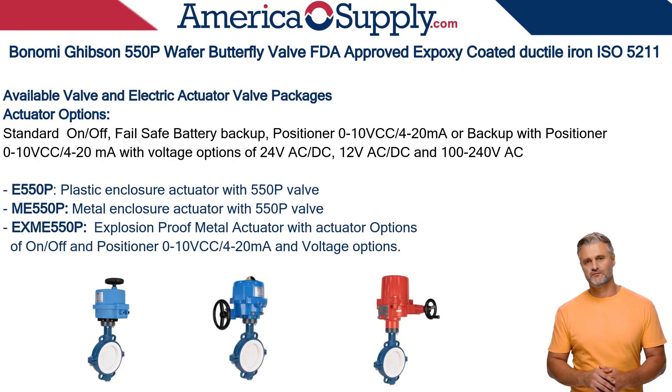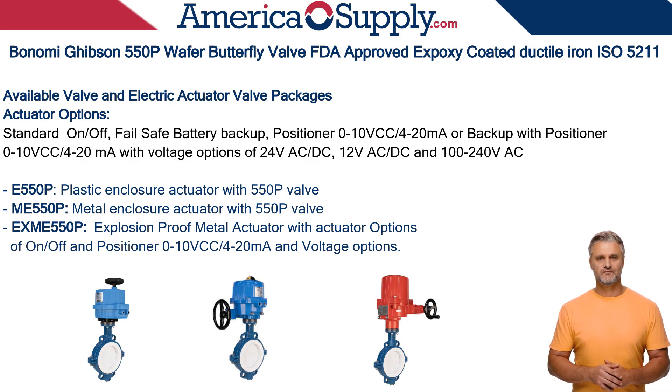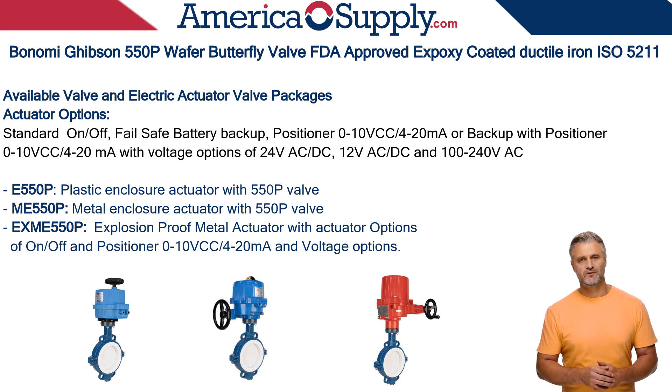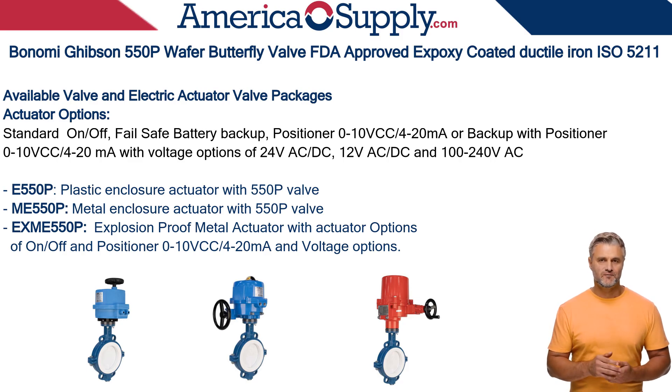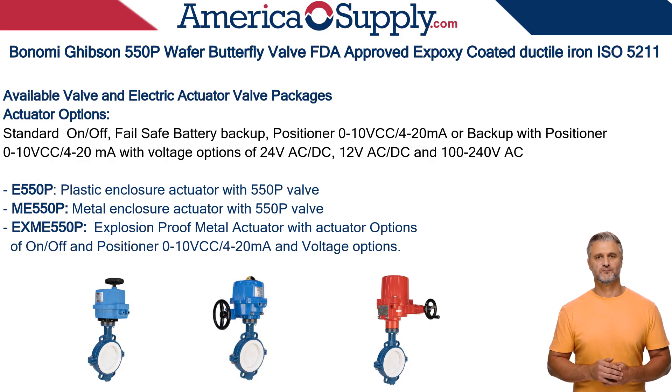The Gibson 550P valve is also available with Valbia select electric and pneumatic actuators. For both electric and pneumatic actuator packages, the actuators are selected according to valve size for optimal performance and power. The electric actuator packages are the E550PE with plastic enclosure actuator and actuation options of standard on-off, fail-safe battery backup, positioner 0-10 VDC / 4-20 mA or backup with positioner, with voltage options of 24 VAC/DC, 12 VAC/DC, and 100 to 240 VAC/DC. The MI 550P features a metal enclosure actuator with identical actuator options. The EXM 550P is equipped with an explosion-proof actuator with options of standard on-off and positioner 0-10 VDC / 4-20 mA.